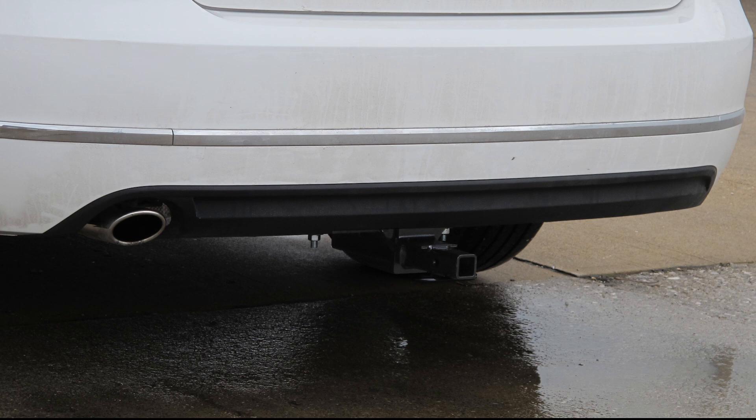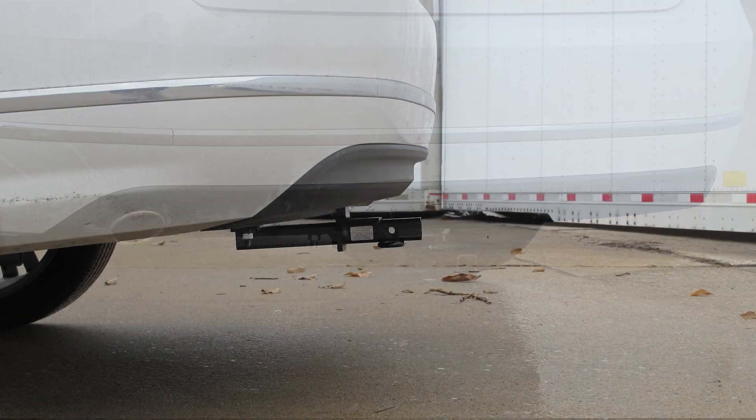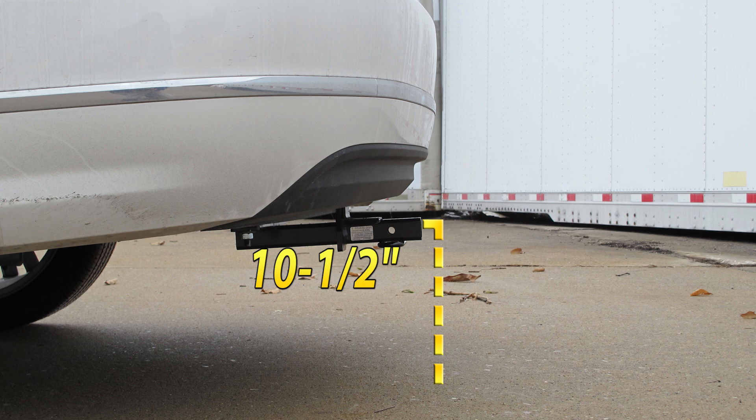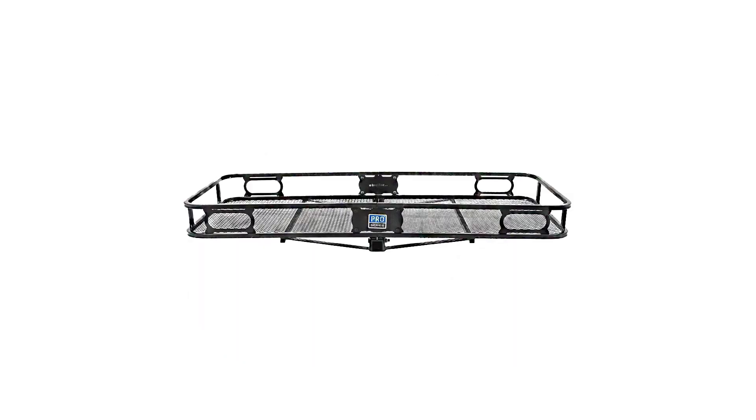Next we'll go ahead and give you a couple measurements to assist your selecting accessories for your new hitch. From the center of the hitch pin hole to the outermost edge of the bumper is 4 inches. From the top of the receiver tube opening to the ground is 10.5 inches. This will assist you in selecting accessories such as a bike rack or cargo carrier.